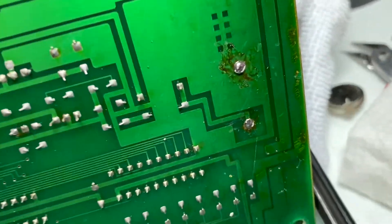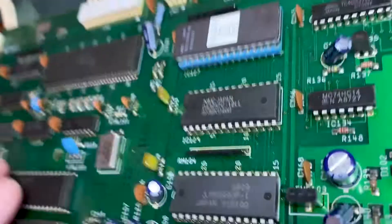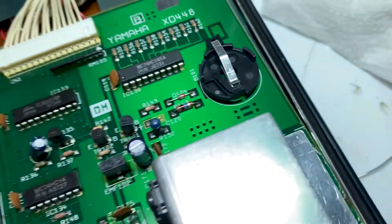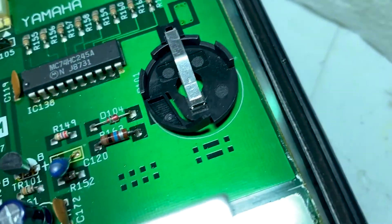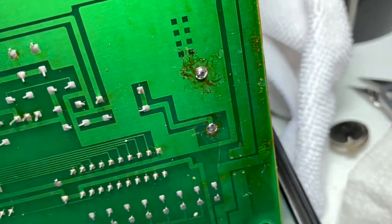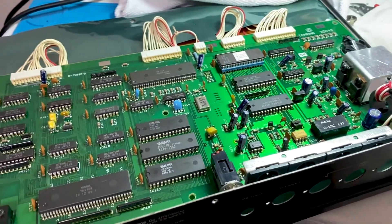So I got that soldered on the back side and set on the top side. That'll be much easier to change out the battery in the future if need be. So, get this put back together and see if it works.